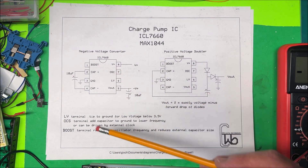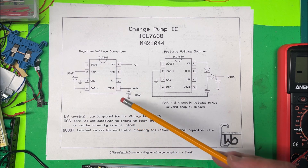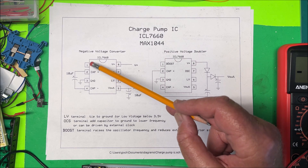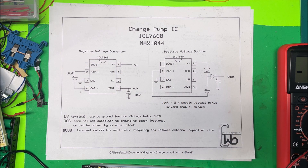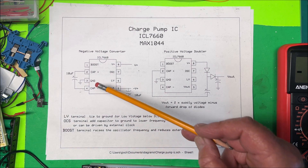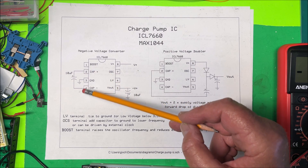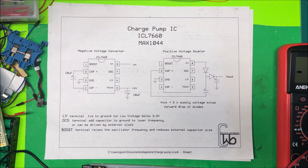Pin 1 is the boost terminal — it raises the oscillator frequency, which lets you reduce the size of the capacitors. To enable boost, you just connect pin 1 to pin 8, the positive voltage input. Pin 3 is ground, and then you put a capacitor across pins 2 and 4, with pin 2 positive and pin 4 negative.